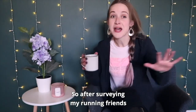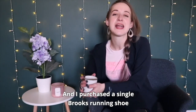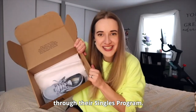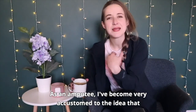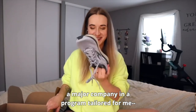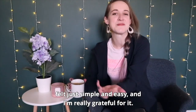I got to keep it safe. So after surveying my running friends and asking what brands they would recommend, I settled on Brooks Running because they were recommended highly by everybody I spoke to, and I purchased a single Brooks Running shoe to go with my running blade. Zappos Adaptive allowed me to buy just the one shoe through their singles program. It was so fantastic to be able to just order one shoe. As an amputee, you become very accustomed to the idea that the world is centered around able-bodied people. So to be able to get a major running shoe brand through a major company in a program tailored for me, for an amputee, felt really cool, felt incredible — felt just simple and easy and I'm really grateful for it.